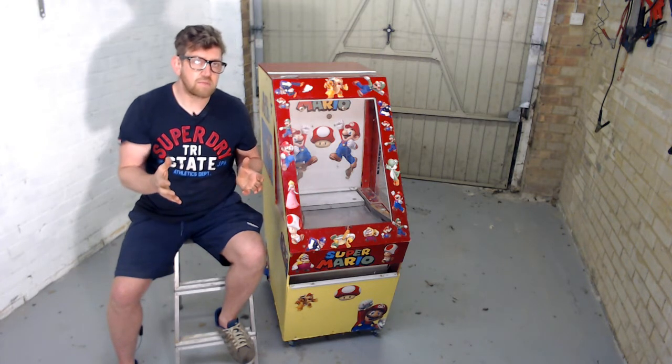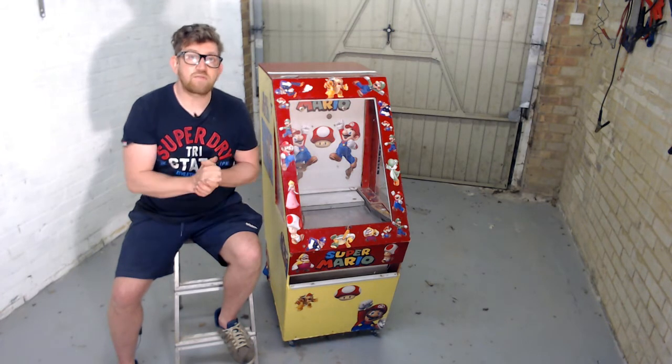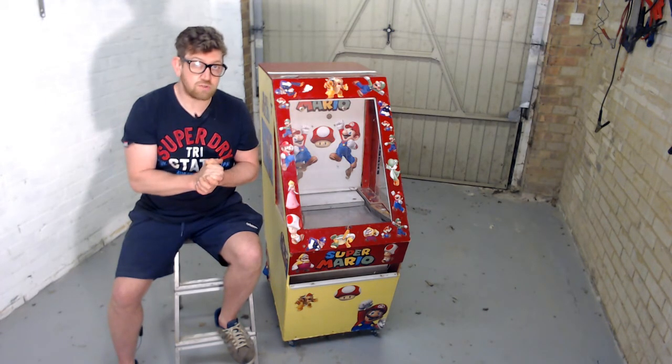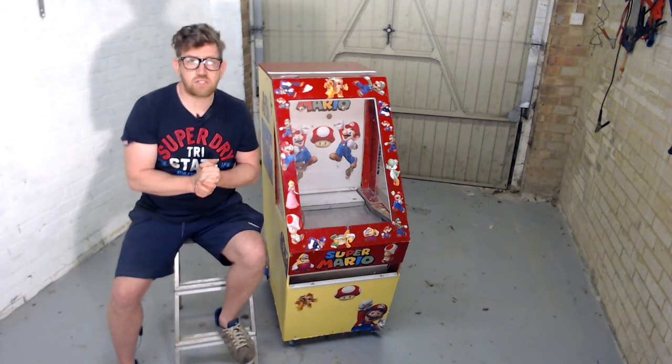If you like what you've seen today please give it a thumbs up. Consider subscribing to the channel where you will find other coin pusher tutorials I've made when constructing this. Thanks again for watching today and see you soon.